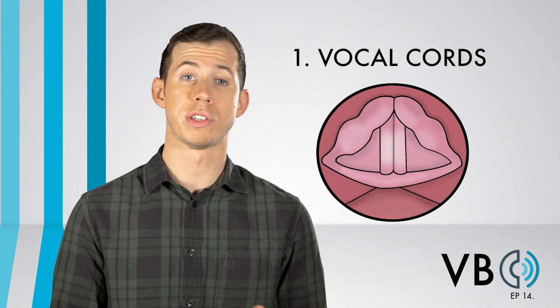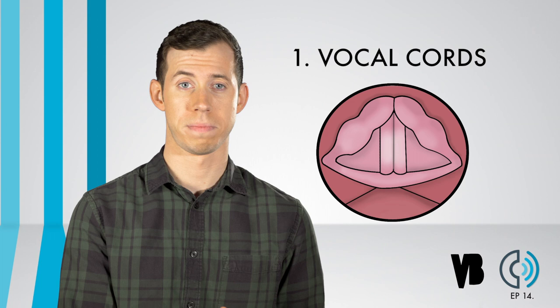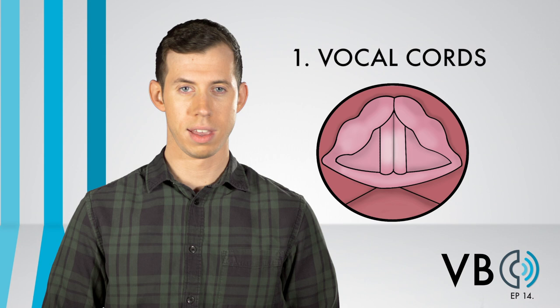Component number one: the vocal cords. One of the things that makes the version of Luigi's voice we are breaking down today different from other renditions of his voice is his pitch. As we know, pitch is created by the lengthening and shortening of the vocal folds. In some versions of his voice, he has a very high pitch. "It's-a me, Luigi."